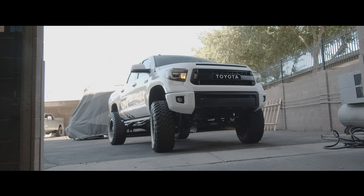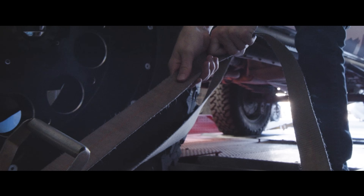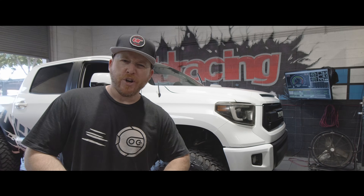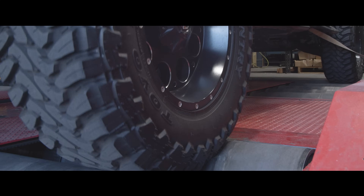So you can see the real wheel horsepower. The Tundra's all strapped down. We're going to do our baseline run — third gear, 2500 RPM to 6000 RPM. With these huge tires, that should give us a good baseline run. With 381 horsepower to the crank, I expect we'll see somewhere in the mid 200s to almost 300 horsepower.